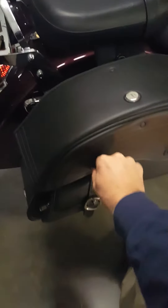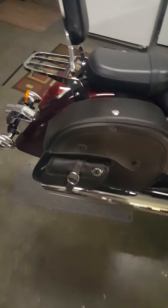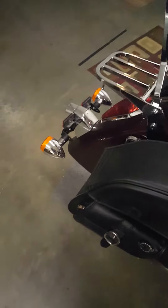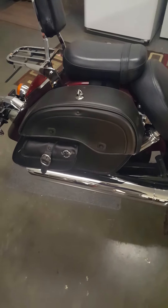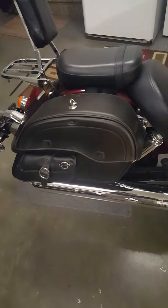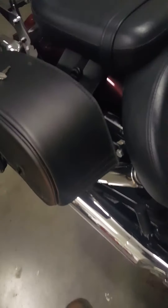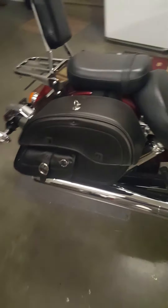These locks — the keys will work for both sides, takes the same key, and it does come with two keys. So just leave them in there since I'm storing the bike. But anyway, that's why I like these bags.